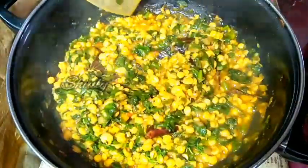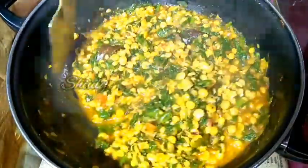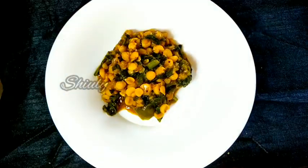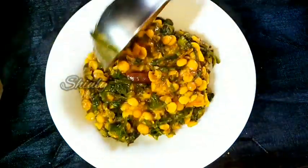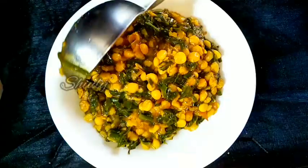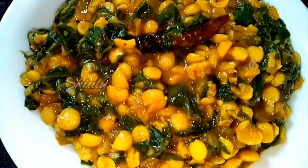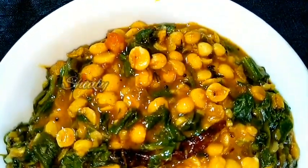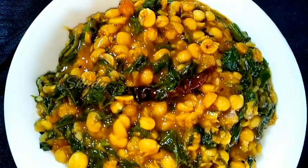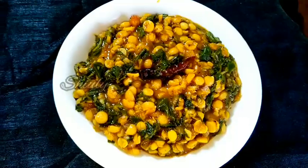I am mixing everything very nicely again and our curry is ready. Let's turn the heat off and serve the curry hot. The recipe is very easy but it's very delicious to eat. You may enjoy it with roti, chapati, and boiled rice as well. So try this simple recipe at home and don't forget to let me know about your experience. Hit the like button if you really liked the video and please don't forget to subscribe to my channel. Thank you so much for watching — hope to meet you in the next video. Bye bye, take care.